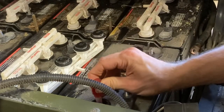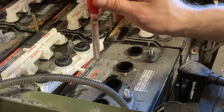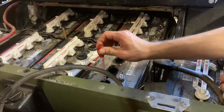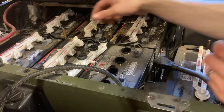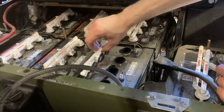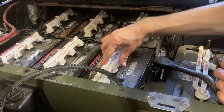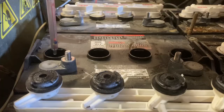So far three cells look good, and this fourth cell also looks good. We haven't tested the amp hour run time of this battery, but as far as taking a charge successfully, this battery is in good condition. Let's move on to the next battery.